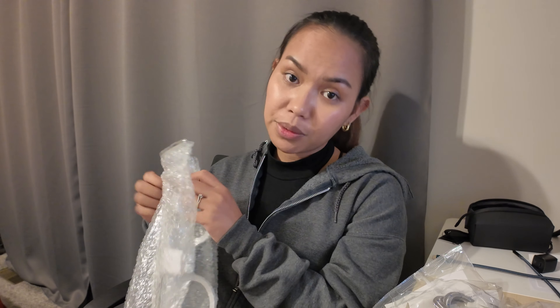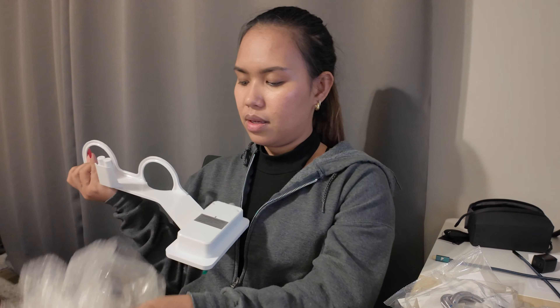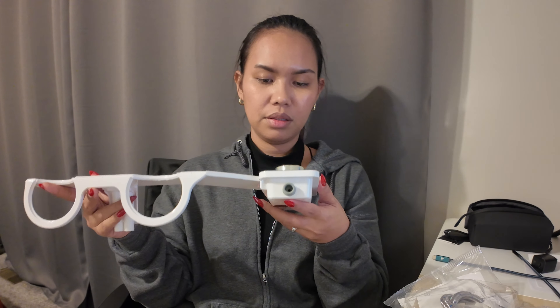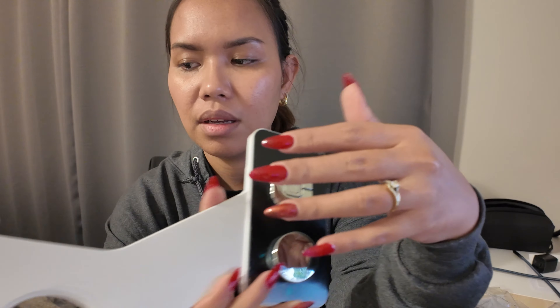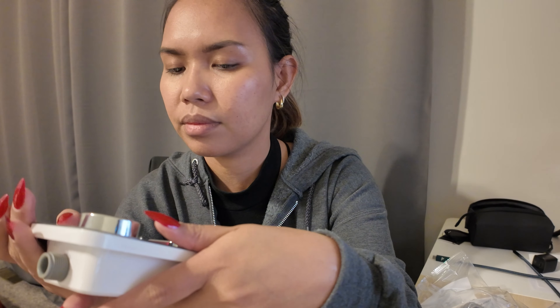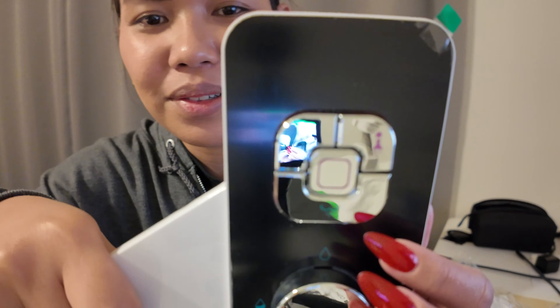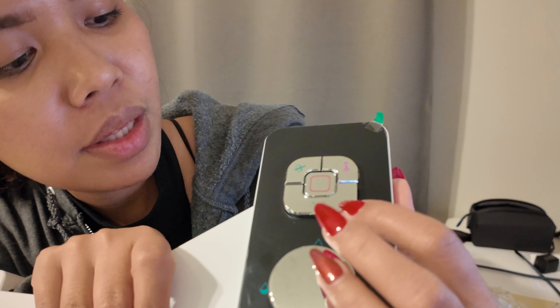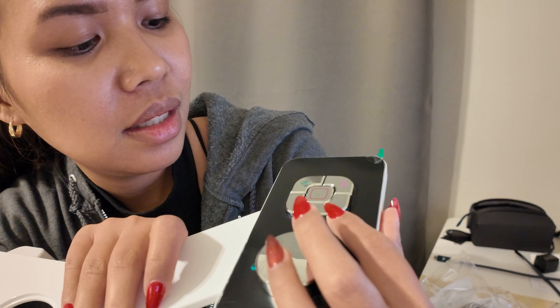I'm not really a fan of reading manuals but I guess for this video I will read it so that installation could be easier for all of us. The material — this part is kind of a glass material, so it's not completely plastic, but this part right here is a plastic material. And when you sit, there are some buttons — so cute.